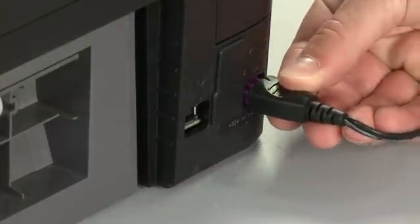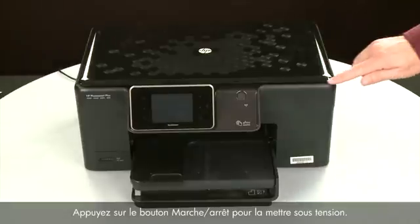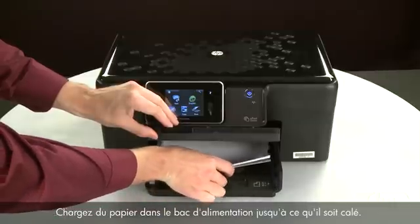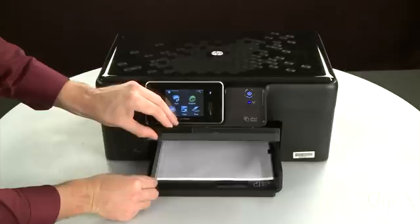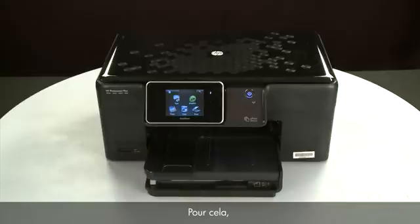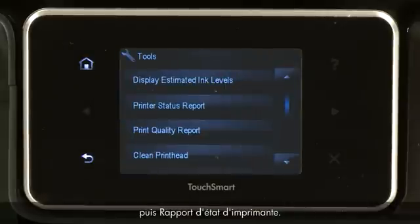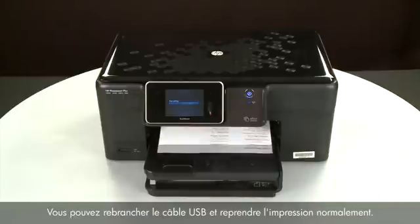Reconnect the power cord and return to the front. Press the power button to turn the printer on. Align the paper by tapping the stack on a flat surface, then raise and hold the output tray in the open position. Load paper into the input tray until it stops. Slide the paper width guide inward until it stops at the edge of the paper — do not push it so tightly that it bends the paper. Lower the output tray. Try printing a page from the printer's control panel: touch the Setup menu icon, touch Tools, then touch Printer Status Report. If the page prints successfully, you can reconnect the USB cable and resume printing as normal.